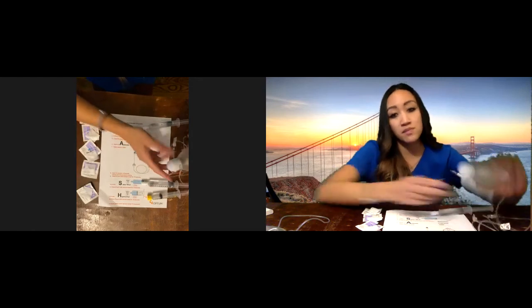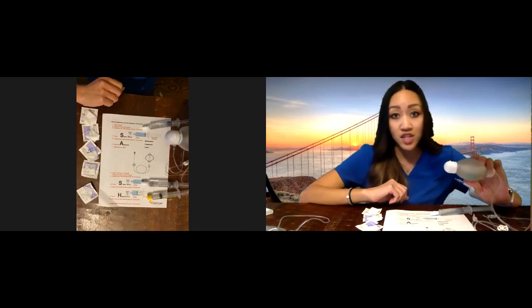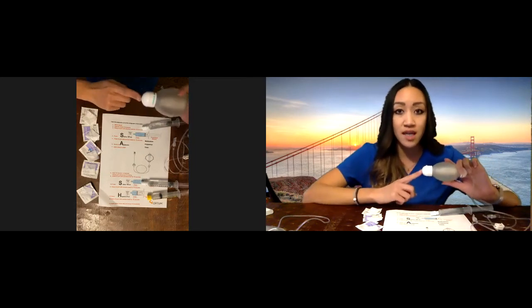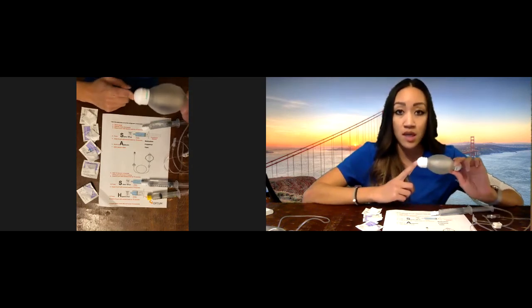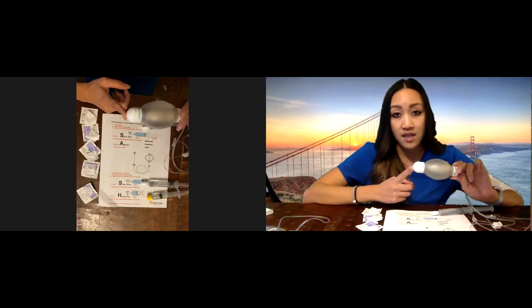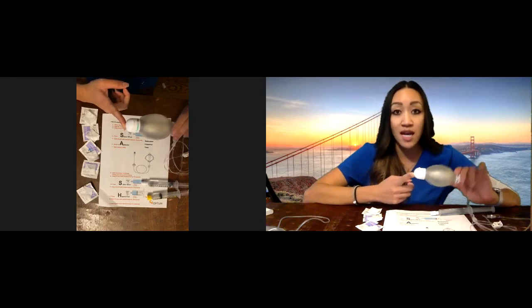The medication ball needs to be kept in the refrigerator. We give you a week supply at a time, so we need to make sure that you keep this in the refrigerator for stability. When it's time to give the medication, take the medication ball out of the refrigerator about two hours before so it's at room temperature. If it's cold, it may run slower and make the patient more chilly. So set an alarm clock to make sure that you take it out at the appropriate time.